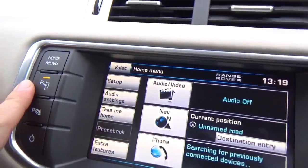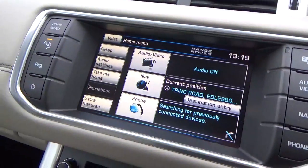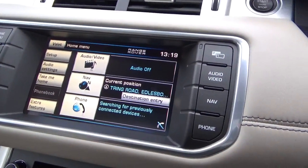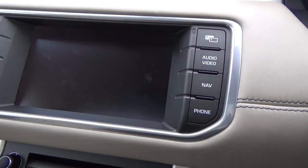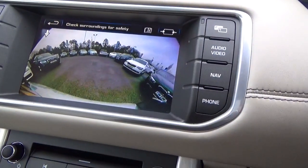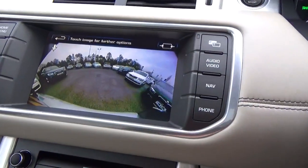You've got the park assist where the car will actually park itself - it will do the steering as you control the speed forwards and backwards. If I put it into reverse, you can see that the camera comes on. And then if I press that button up there, it can give you a wider or a closer view.